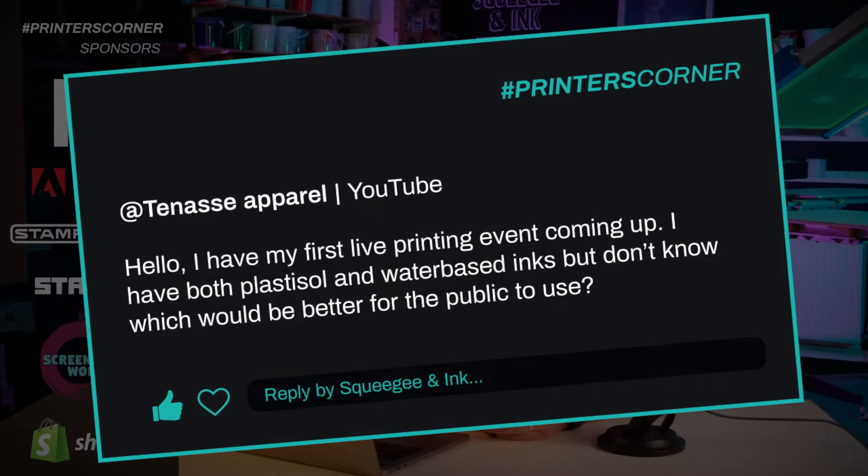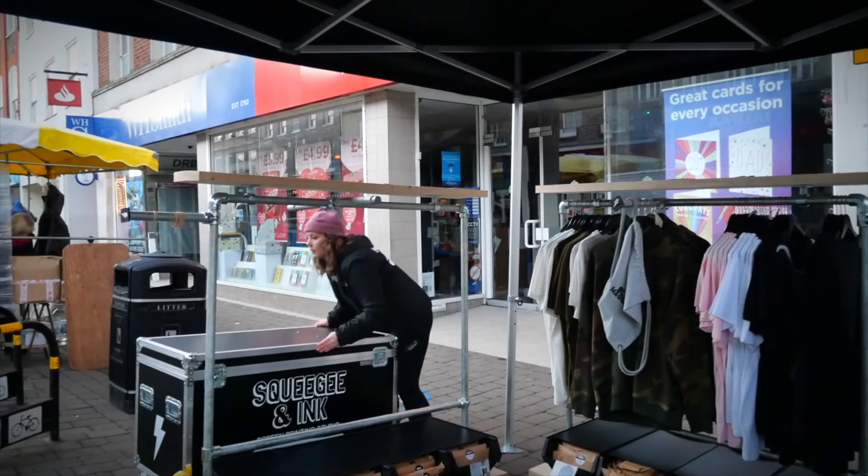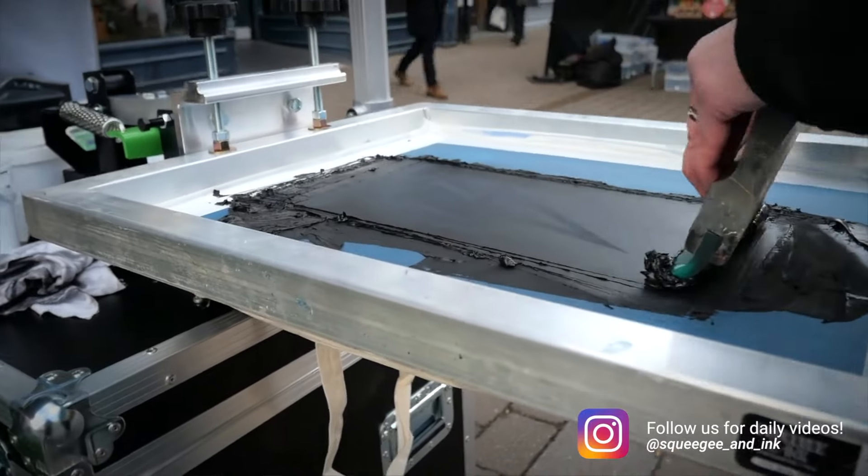The first question is from Tennessee Apparel and they said: I have my first live printing event coming up. I have both Plastisol and water-based inks, but don't know which is better to use for the public. This is a question I asked myself frequently too, and due to the ease of bringing a small press and just a heat press, my answer is going to be water-based ink.